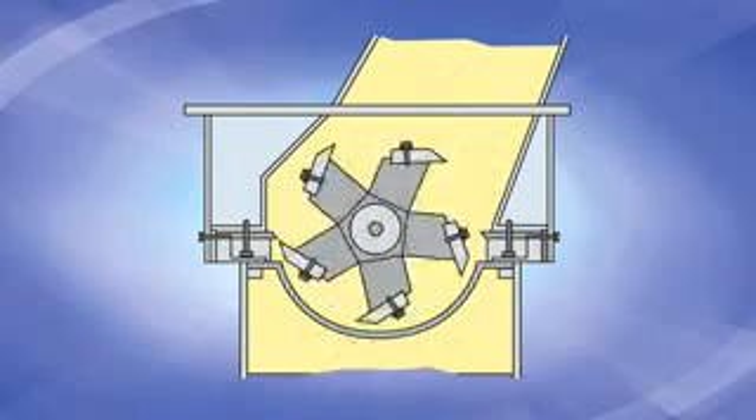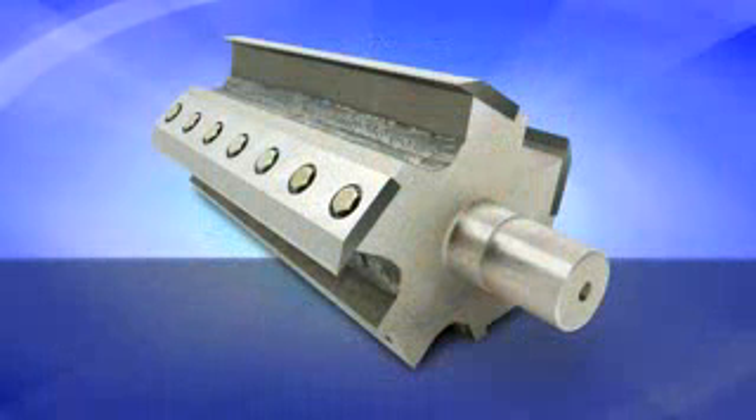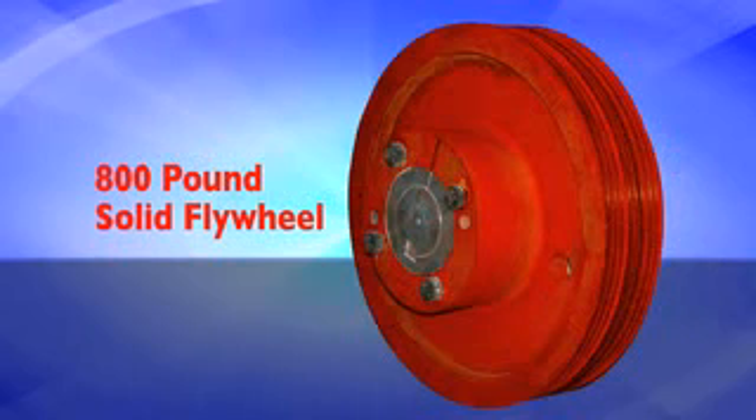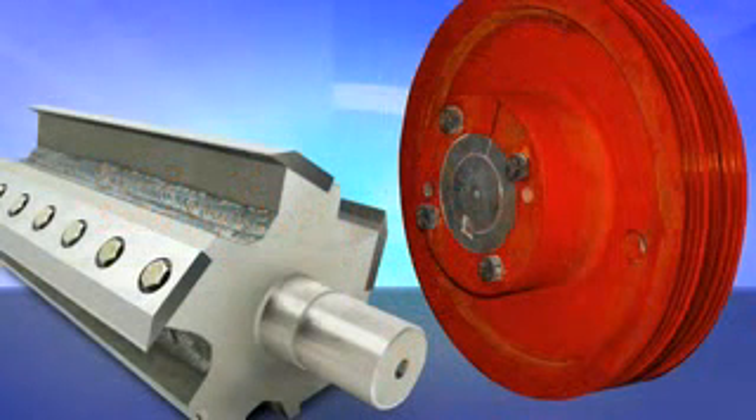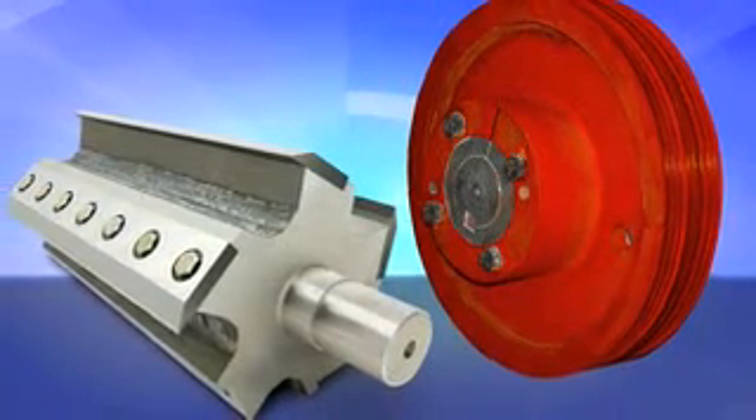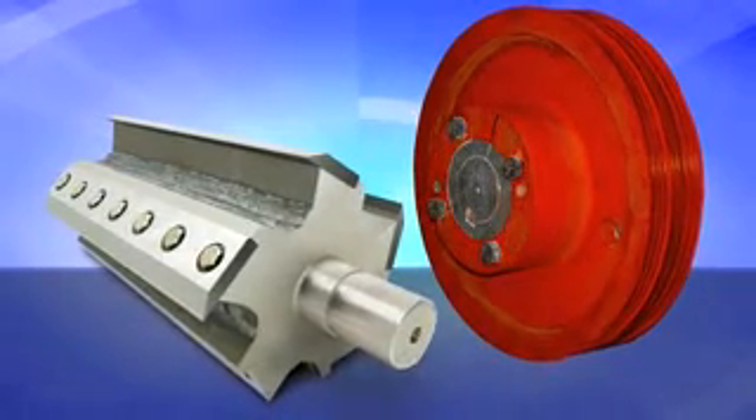The SEM model 1436-5 is equipped with a solid steel five blade rotor that weighs approximately 1200 pounds. The rotor is driven by a solid flywheel that weighs approximately 800 pounds. This combination generates tremendous cutting force as the rotor spins at as much as 600 RPMs.